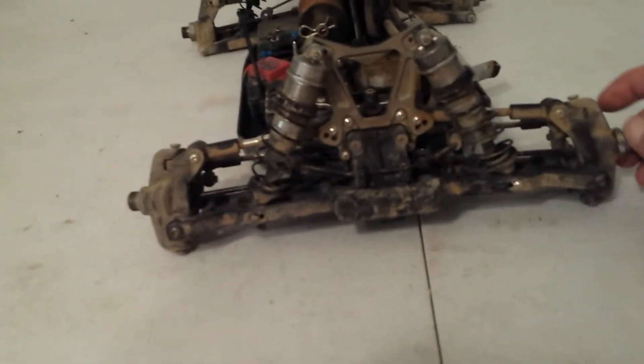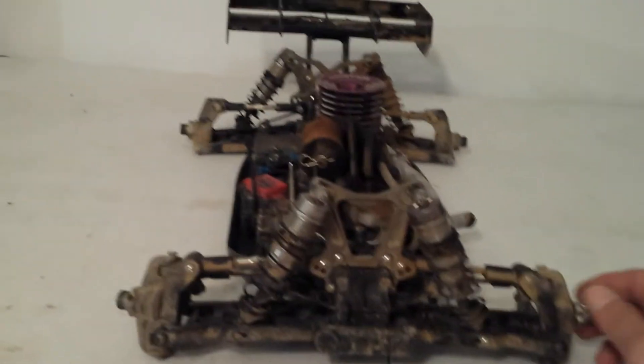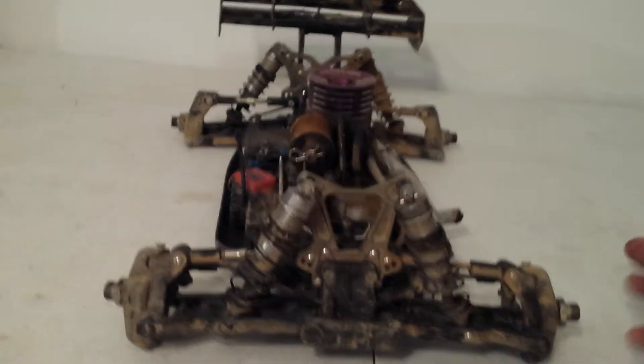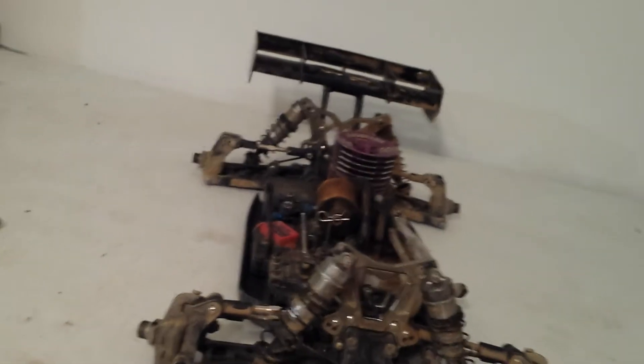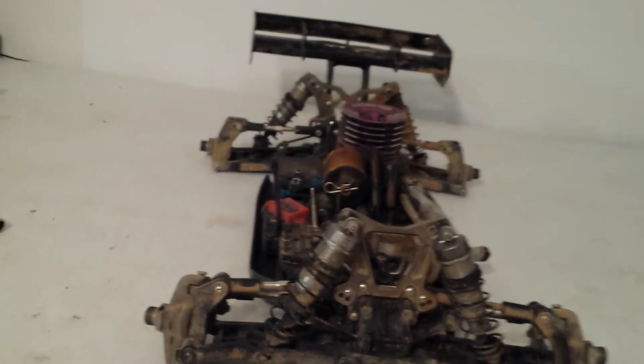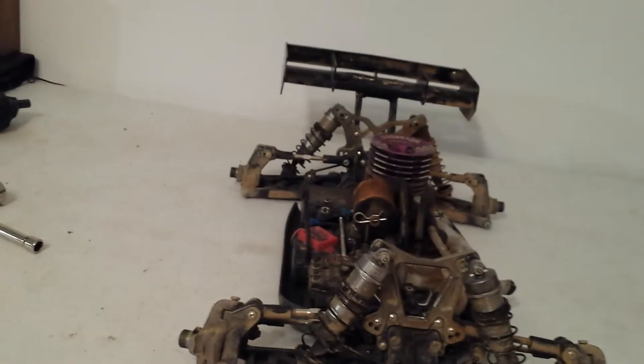This guy held together extremely well, so I'm not anticipating really any parts to be worn out or need to be replaced again outside of some bearings, which is considered normal. Everything ran good, engine ran good, car held together awesome, setup was great.